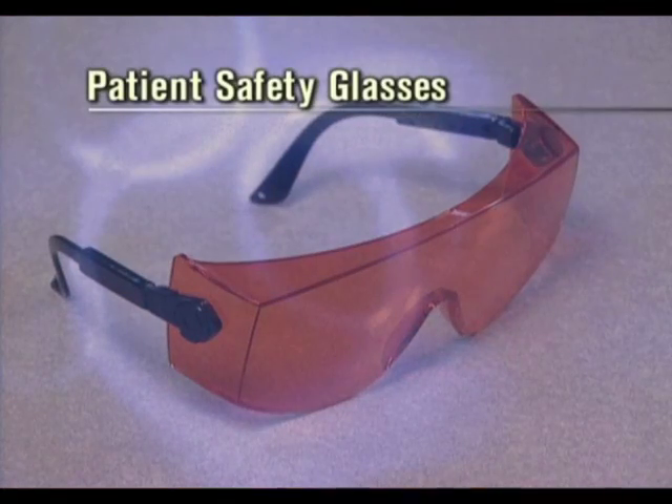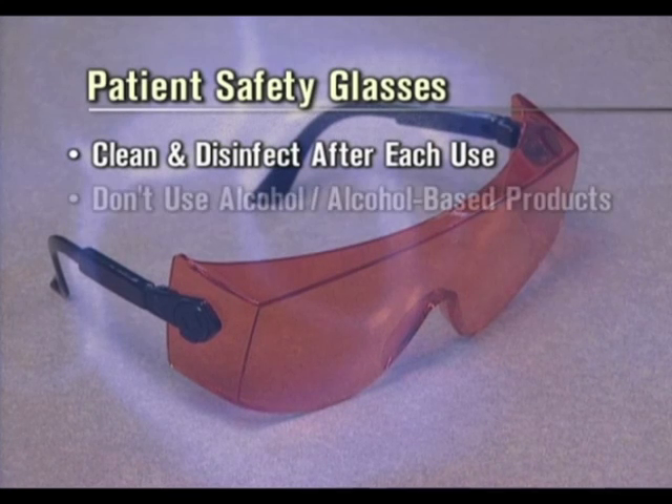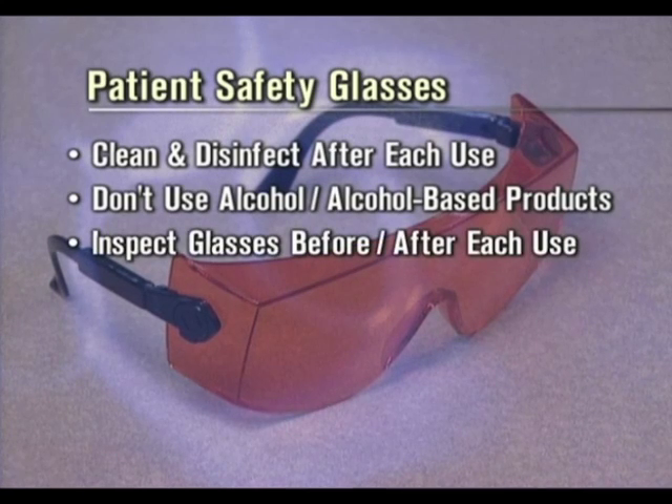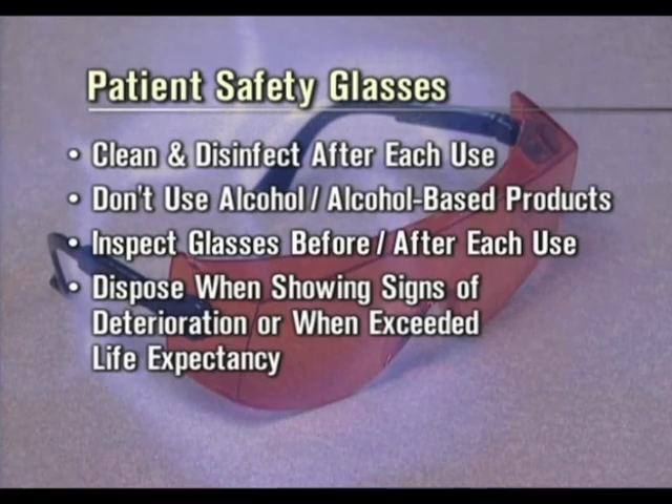The patient's protective safety glasses should be cleaned and disinfected with soap and water after each use. Do not use alcohol or alcohol-based products as they will degrade the glasses. The glasses should be inspected before and after each use and properly disposed of and replaced when they show signs of deterioration or once they have exceeded their useful life expectancy.